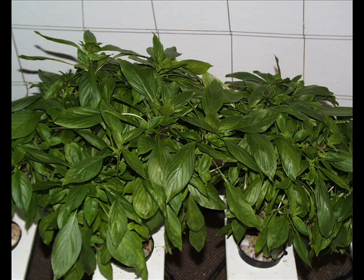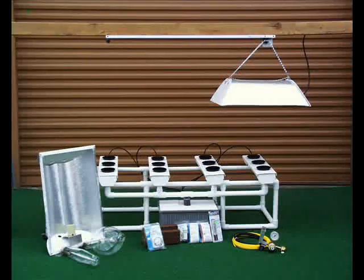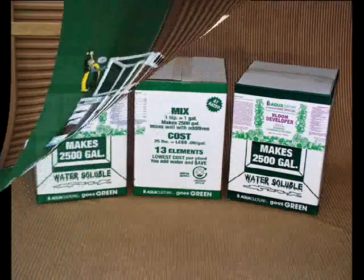Look at these Thai basil plants — they have little purple tops and are thick, full, and rich. You couldn't ask for a denser plant, and that's what you get by using moving lights. Hyperponics means making all the main elements work at their maximum: the hydroponic system, the plant food, the lights, the light movers, and the CO2 system.